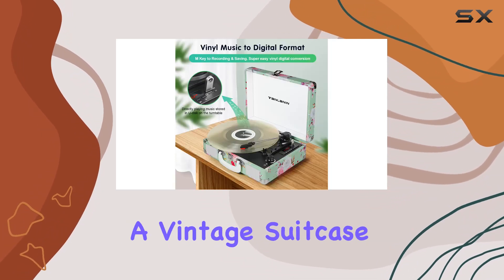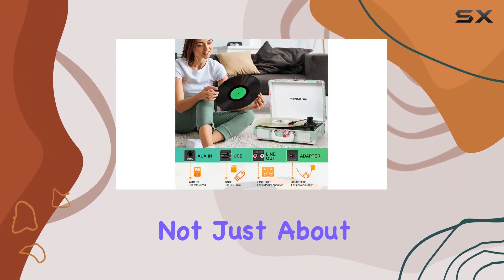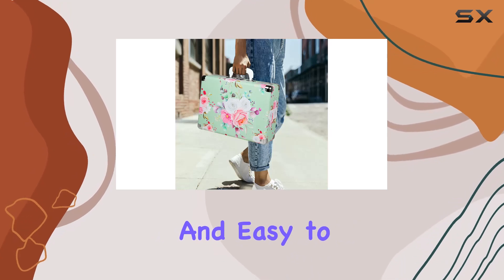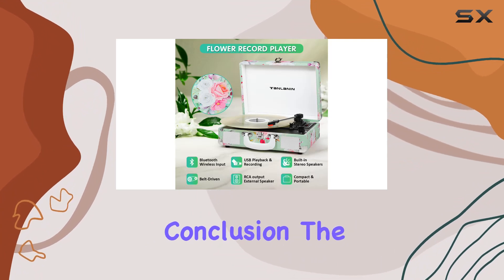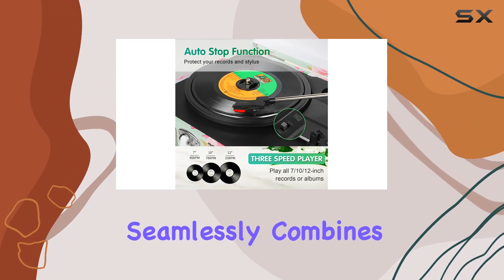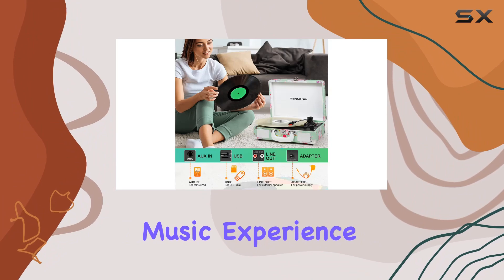Designed in the shape of a vintage suitcase and adorned with an enchanting floral pattern, this Tanlinen turntable is not just about functionality — it's a statement piece. Lightweight and easy to carry, it's the perfect companion for any music enthusiast and an ideal gift for friends or family. In conclusion, the Green Floral Bluetooth Turntable from Tanlinen seamlessly combines vintage aesthetics with modern functionality, offering a delightful and immersive music experience.